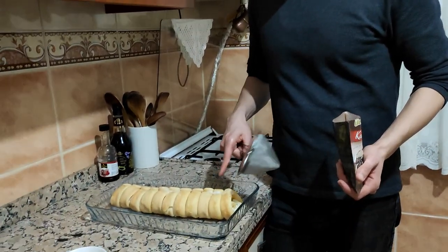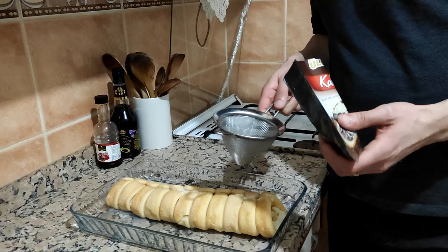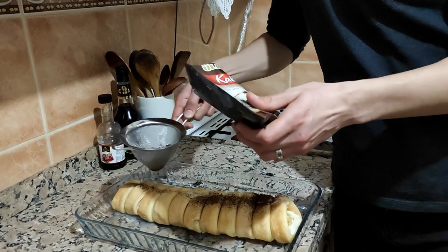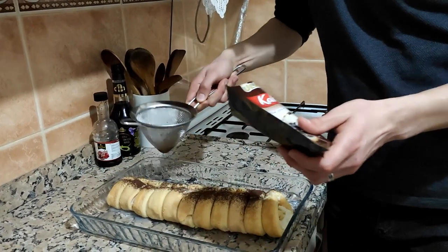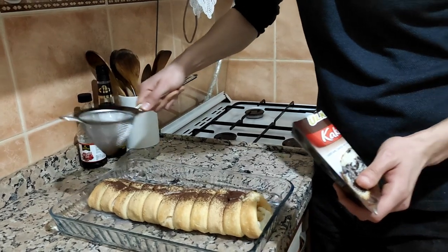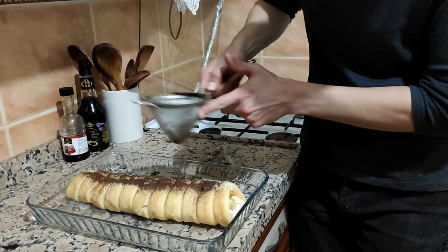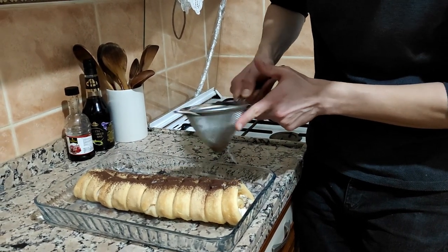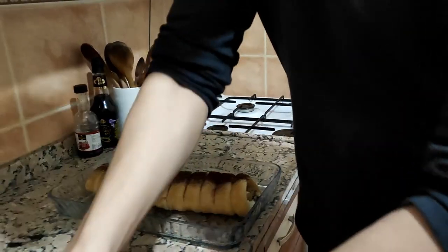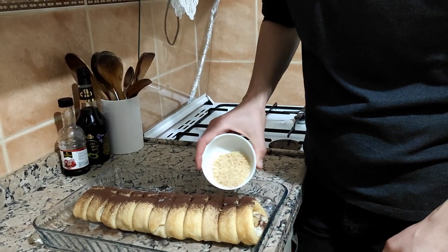After two hours I take it out. I put it in another tray to garnish it. I will add some cacao powder to garnish it, and I will add some hazelnut on it.